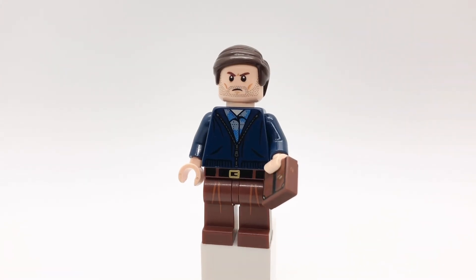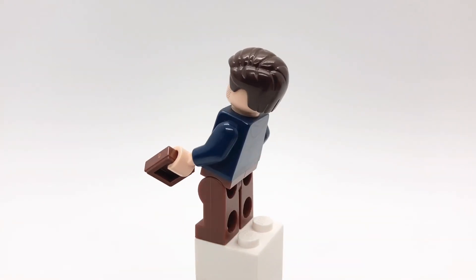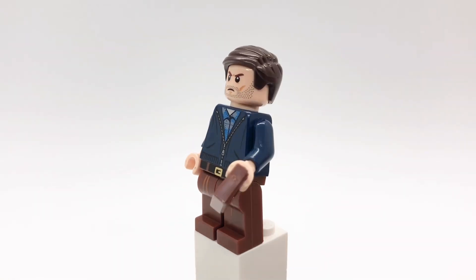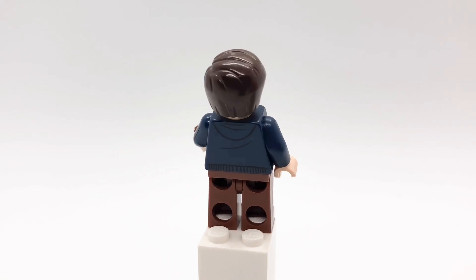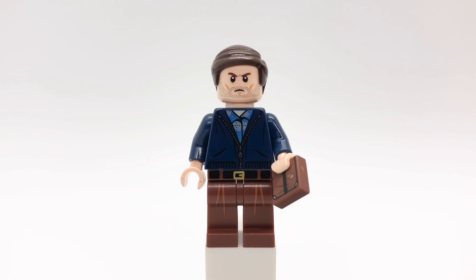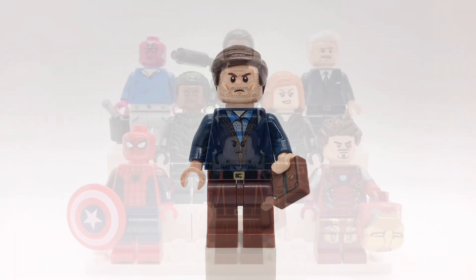And finally is the main villain of the movie, Zemo. His hair is Agent Coulson's and his head is a soldier's from The Lone Ranger. His torso is Harry Potter's and his legs are flashback Garmadon's from the Lego Ninjago movie CMF series. For an accessory I gave him the Winter Soldier book, which is really the Grail Diary from Indiana Jones and the Last Crusade.